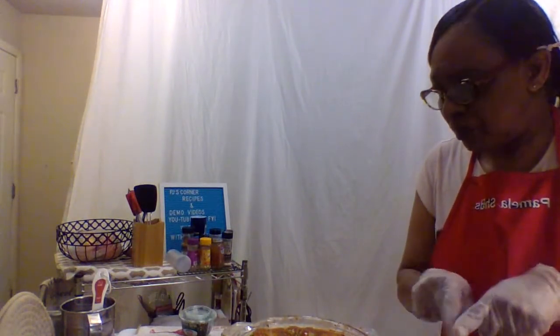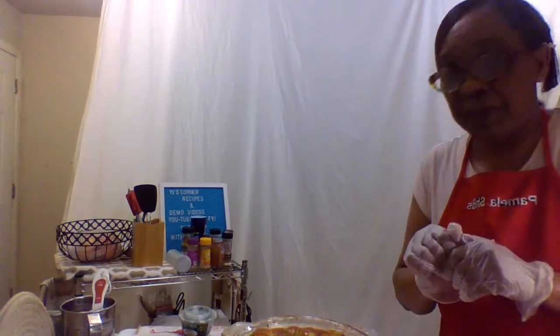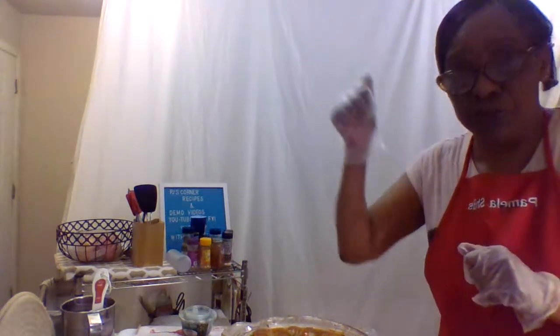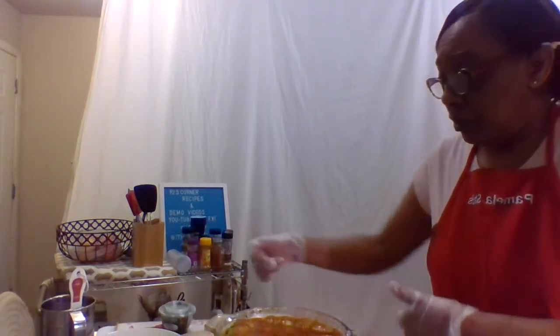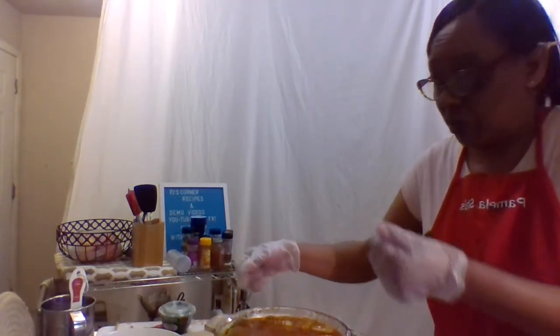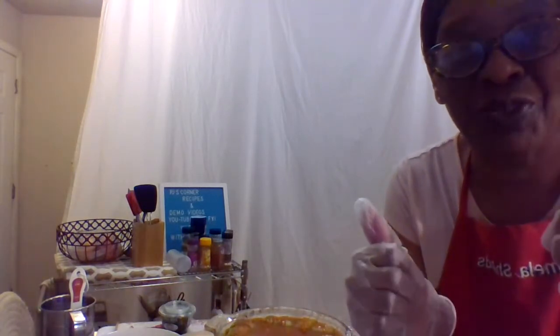We're gonna put it back in the oven for about 15 to 20 minutes, maybe not even that long. I'll put the measurements up there, and when we come back we'll show you what it looks like and we'll set the plate. So stay tuned, we'll be back shortly.